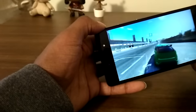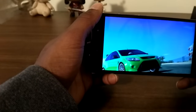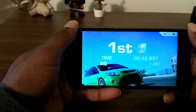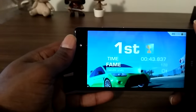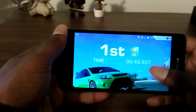Once I get done with this game I'll show you what I'm talking about. I'm just going to show you how the Life One X plays in games. This is a quick video on gaming — the game is Real Racing 3, so let me show you what I'm talking about.